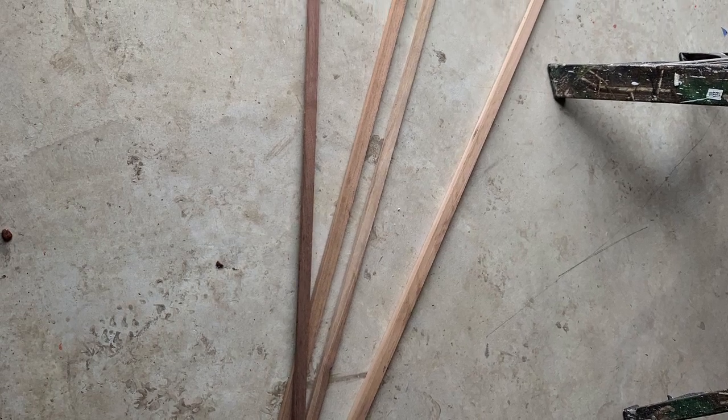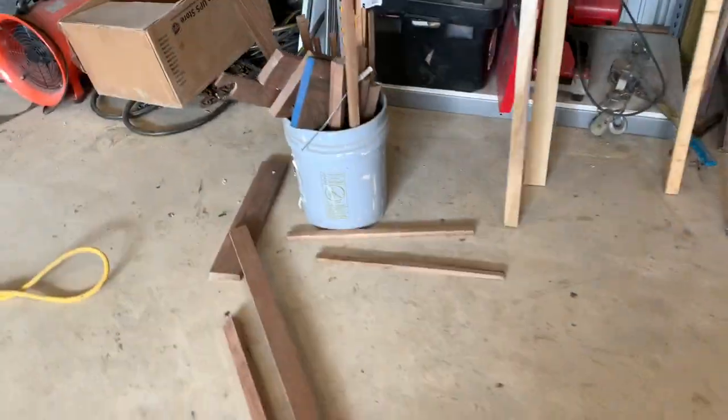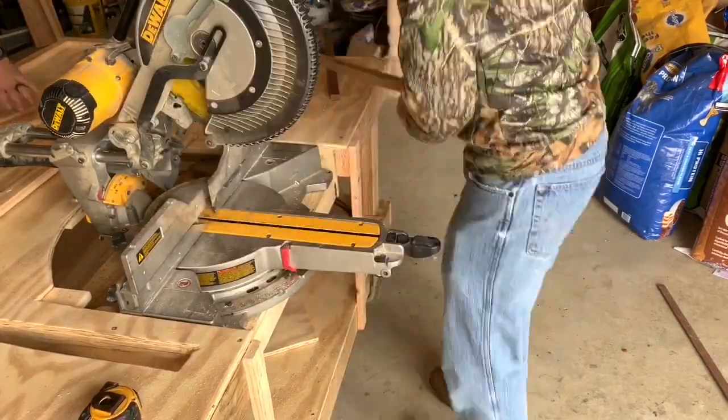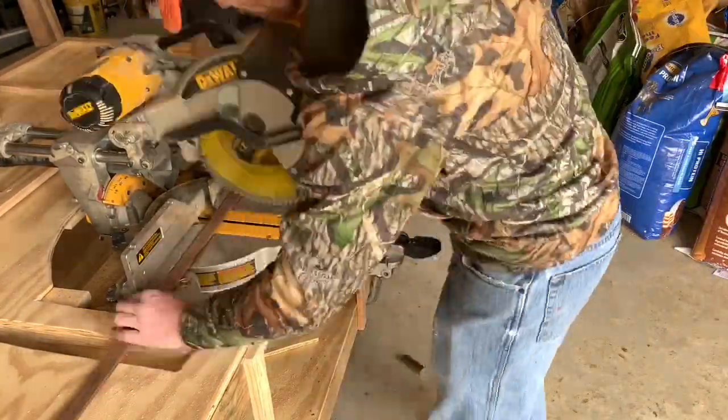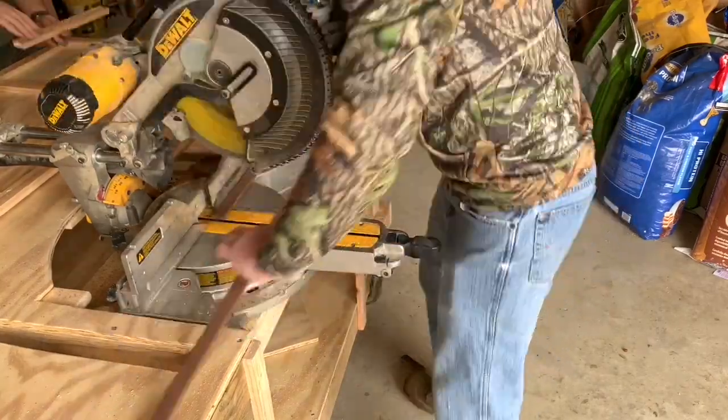I have some scrap wood laying around the shop and I'm going to make a kind of stovetop cover slash cutting board. There's some walnut and some hardwoods mixed in here and I'm just going to cut them up, piece them together, and make a simple cutting board slash stovetop cover for my camper. This will be a fun little project with just some scraps I had left over.